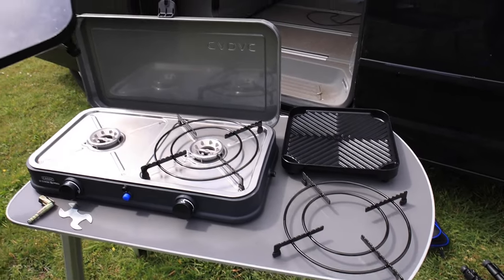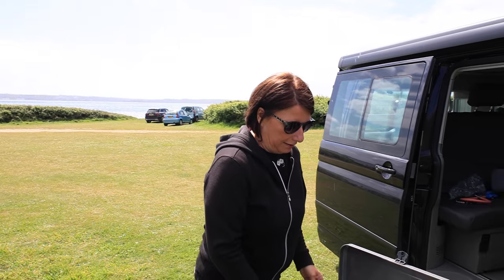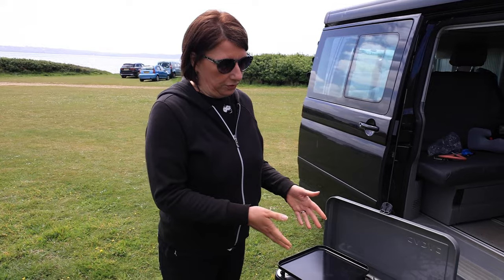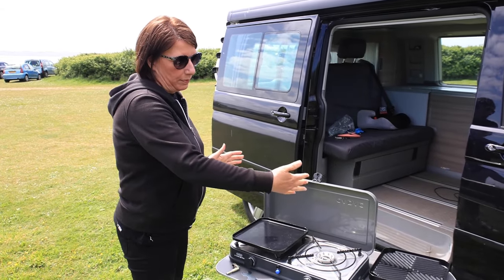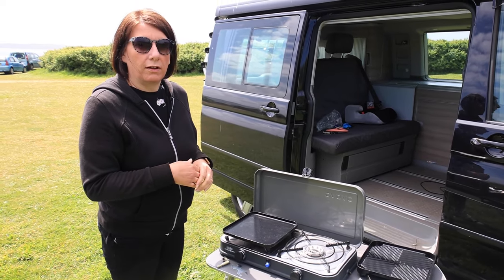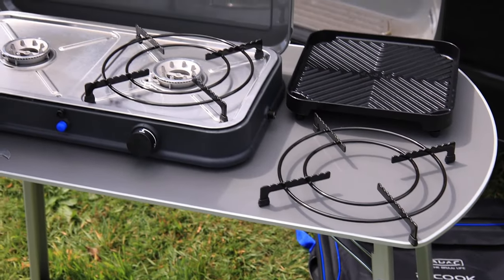I was toing and froing about which one to get. Sometimes it can get a bit cramped in the van when cooking, and with summer coming up I thought maybe something different to cook outside on. This is a little bit more expensive — we have got the camping gas mini stove we showed in another video, and I know they do a bigger two-hob stove with a grill underneath. But as somebody said, you pay for what you get, and it's true — really pleased.